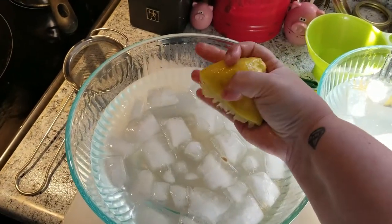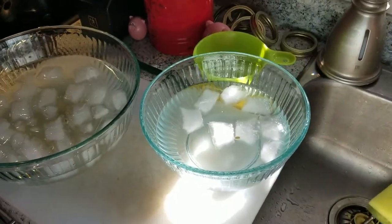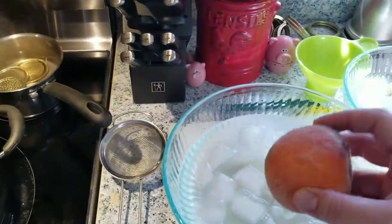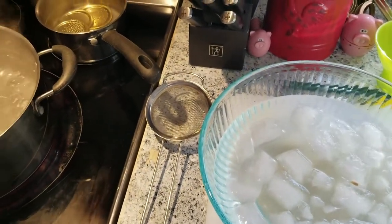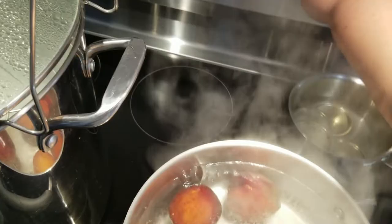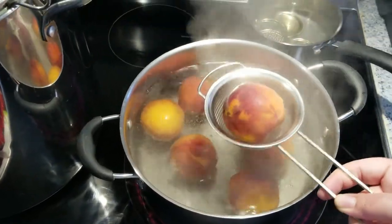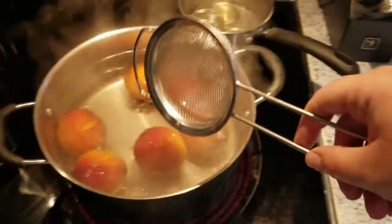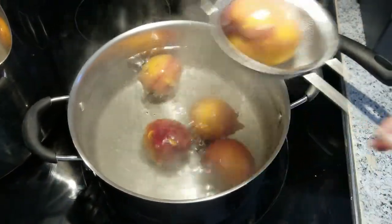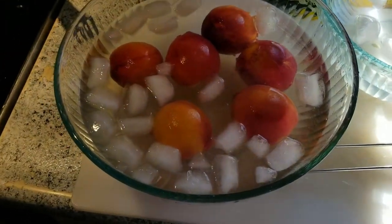Now we can start to blanch our peaches. Working in small batches, throw the peaches into the boiling water for about a minute, then pull them out and put them straight into the ice bath. After a minute, use your strainer to pull them out and dunk them immediately into that cool lemon water. This is going to help get those skins loose and make the peaches easier to peel — as you can see, the skin is already starting to come off.